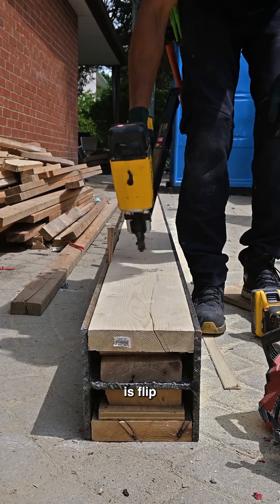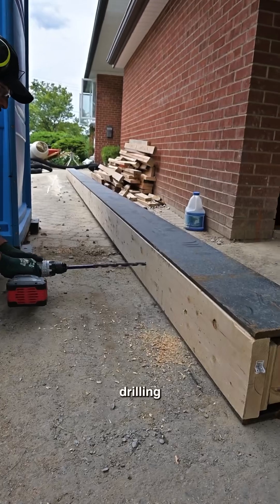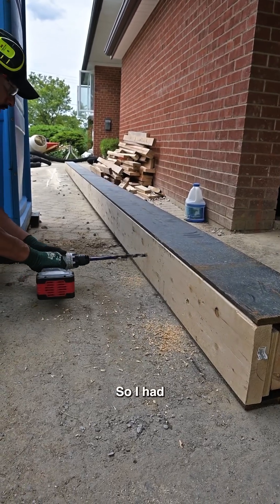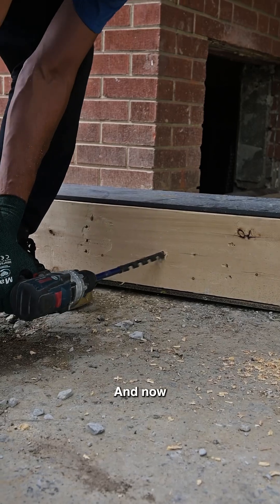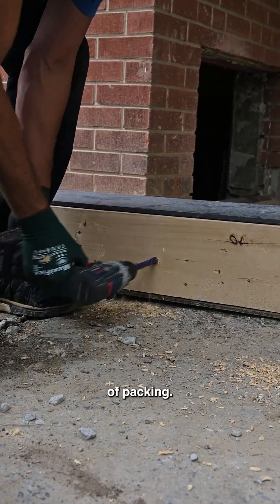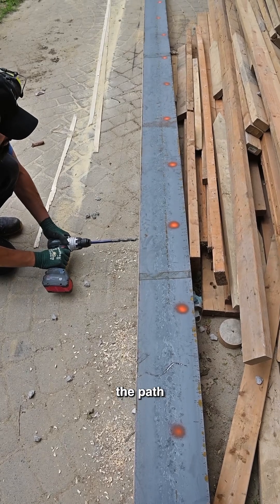Then I flip the beam upright again and drill through both layers. I use my previously drilled holes as locators and drill through the other two layers of packing, drilling completely through the beam to create the path for the bolts.